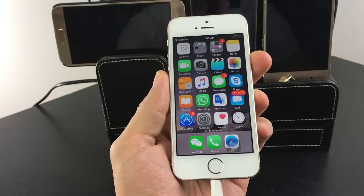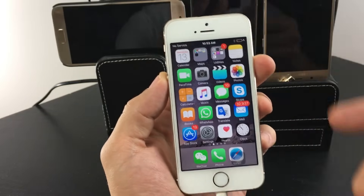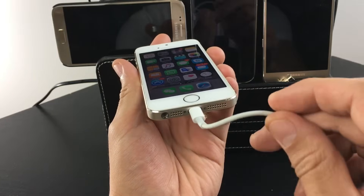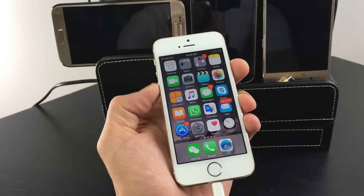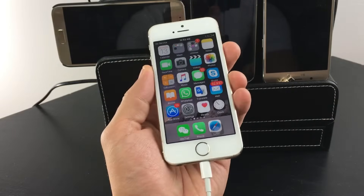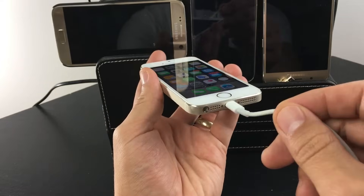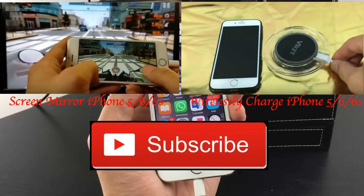So I went downstairs to get a drink, came back up and my phone is back on and it is charging. For those of you out there, just make sure that you have your lightning cable plugged in as you're trying these key combinations, because my phone didn't have any juice in the first place — it wouldn't charge at all. If I didn't have my cable in here, it wouldn't have booted up. So that's pretty much it, thanks for watching, bye.